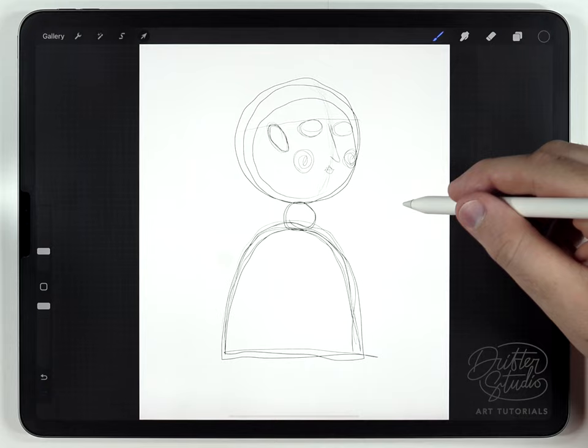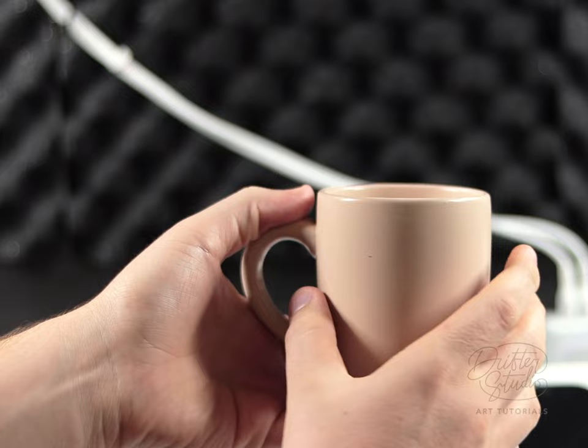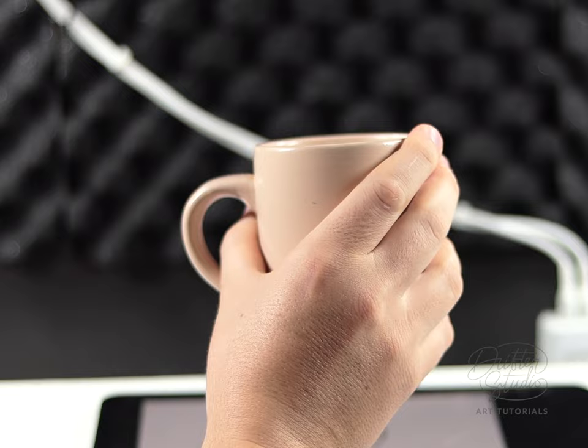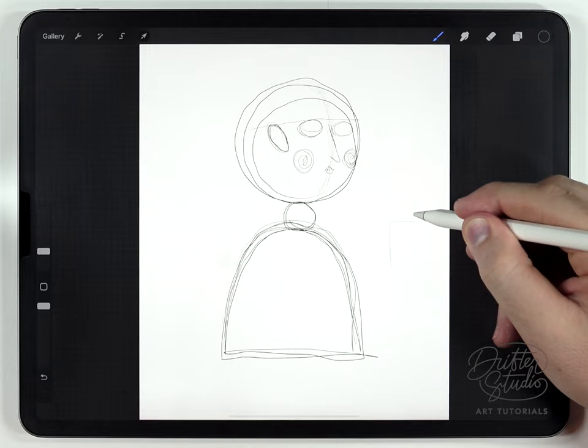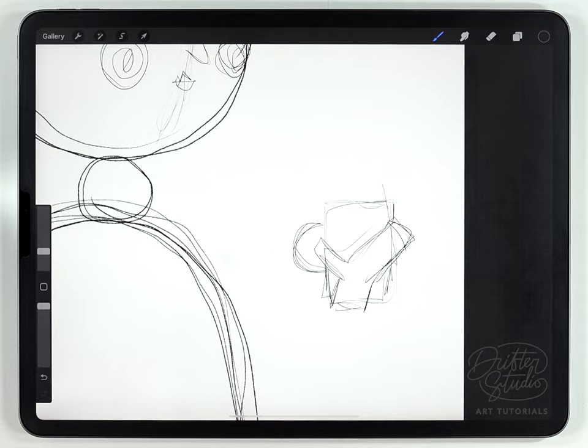I always find it's easier to just draw the hands floating in space and then kind of connect it to the body — just a personal preference for me. So I've got a cup here, and I noticed that when I hold it, my thumb usually wants to go through and then my hands are curving around the side. Once I've got that in my head, I'll just quickly and really roughly sketch that out. With hands and fingers, I always struggle and it takes me a few tries.